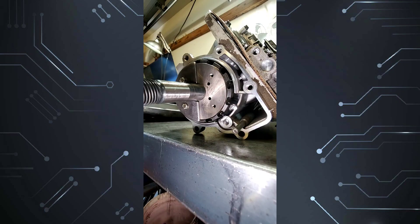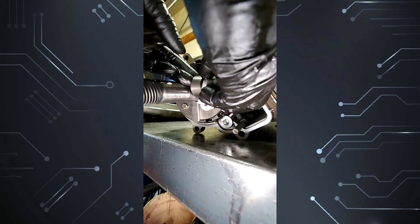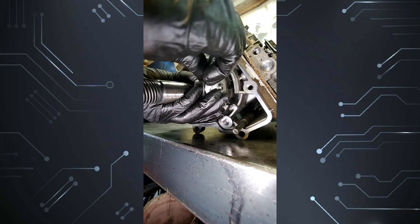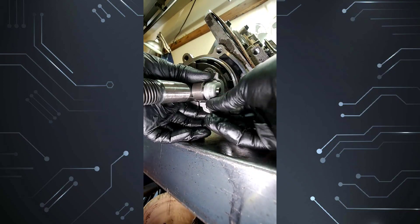Here we are at the transmission output shaft. We're going to go ahead and install it. Gather your two bolts, align your first one, and install the second one.